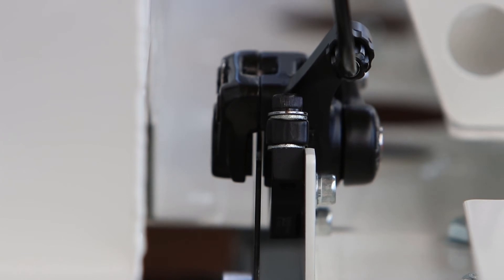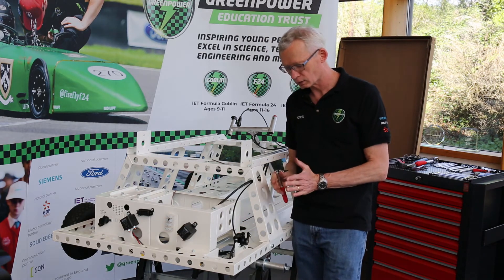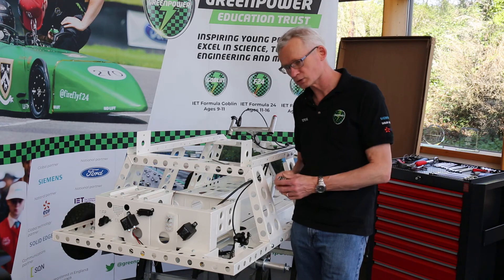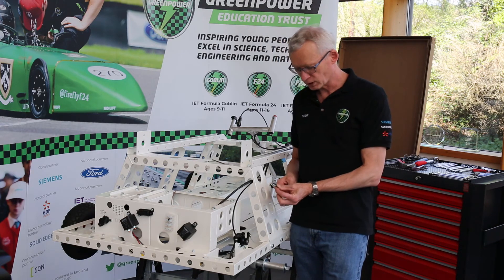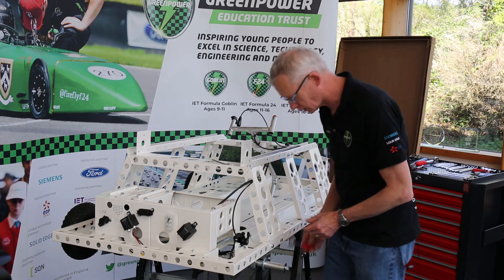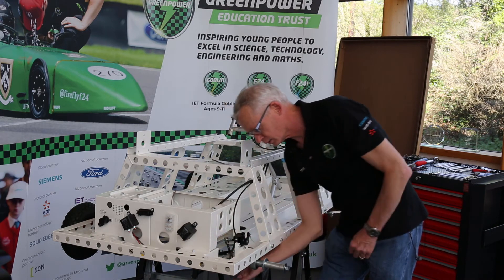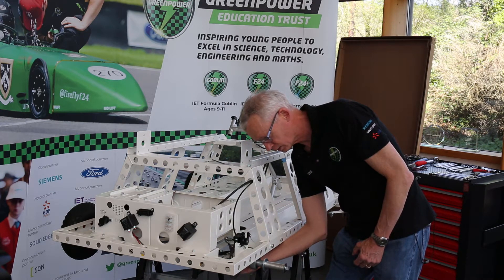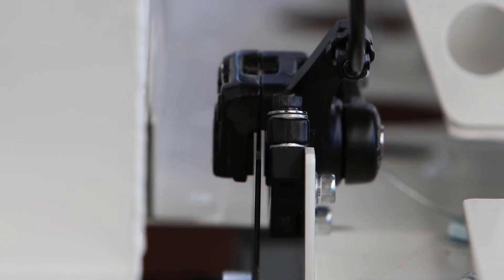That's centered our caliper over our disc. The next step is to adjust the pad gap. The pads at the moment are a reasonable distance away from the disc, which means you've got to pull the lever quite a long way before the pads contact the disc and start braking. So with a 5mm Allen key — ideally one with a ratchet handle — we need to come to the inside of the caliper where there is a hole we can slot that into. It takes a few movements because of the restricted space. That inner pad is coming towards the disc as I turn gradually. I don't want it to touch the disc, but I want it to be close — so we'll stop there for the moment.